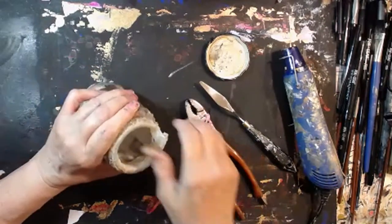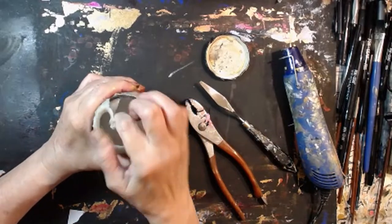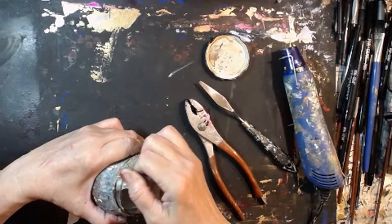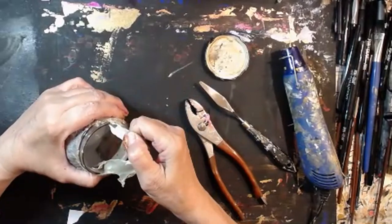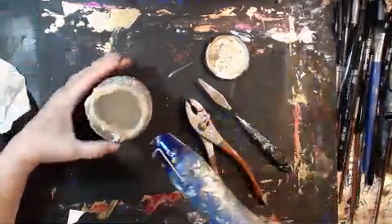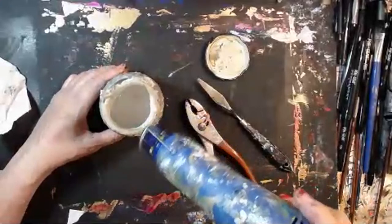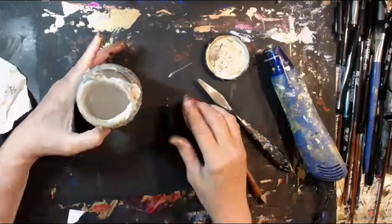Look at that! Now I hope I don't break my jar. Yeah, this is doing the trick for me. You might want to keep a wet towel or some handy wipes nearby. I'm really not putting that much heat to it — I'm just softening up that glue. I'm just softening it up.